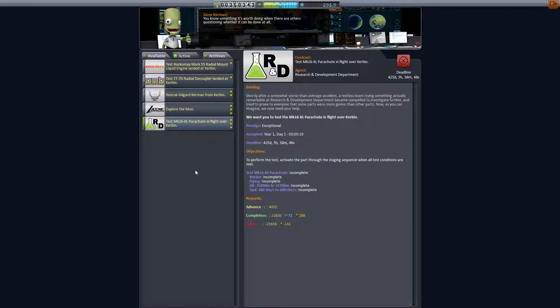The next one is to test the Mark 16 XL parachute in flight over Kerbin. This is a speed and height test. I know this rocket I've built actually gets to that height — it's a bit hairy, it's a pretty close call when it comes to fuel, but you can get it into the air, get it to the right speed, and detach the parachute. It's not a problem.